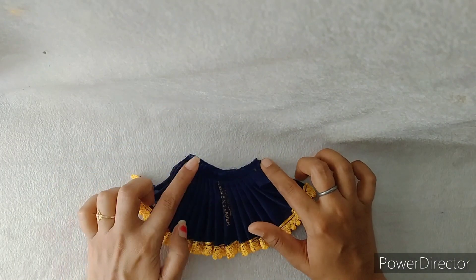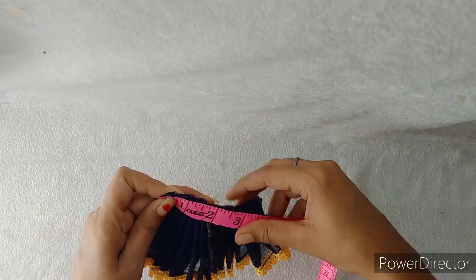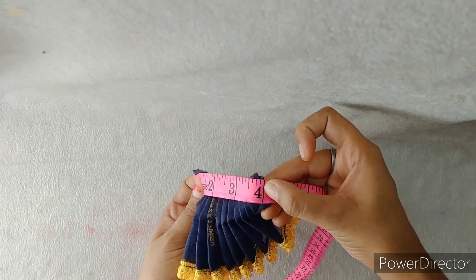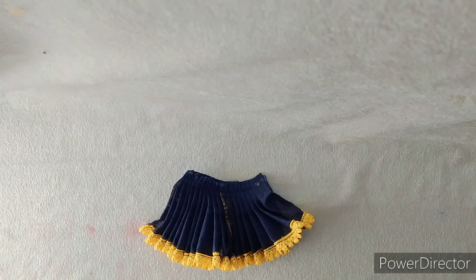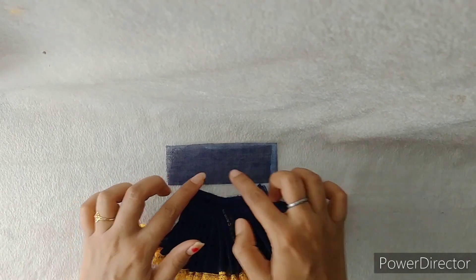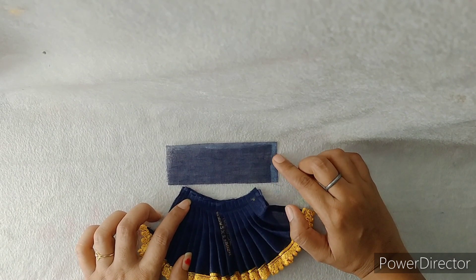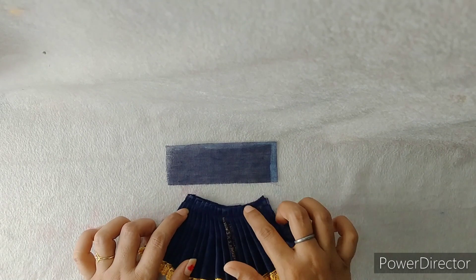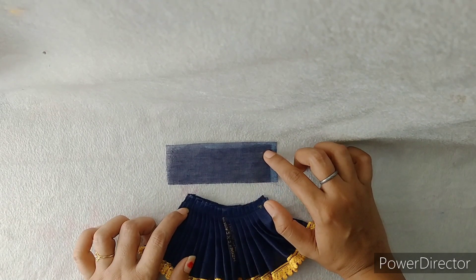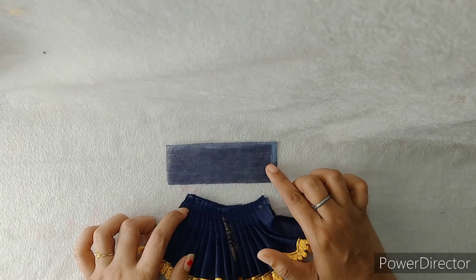Now we will put the belt on the back. Before that, let me show you the measurement of the front. The total front measurement is 4 inches. Now we have to cut the belt for the back — I have cut one piece from the back here, keeping the front and back totals aligned. The front is 4 inches, so I have put the belt accordingly on the back.